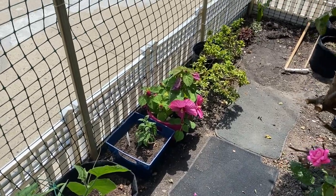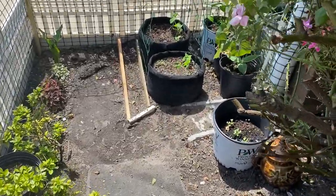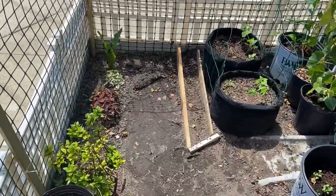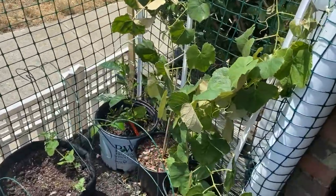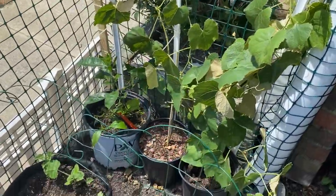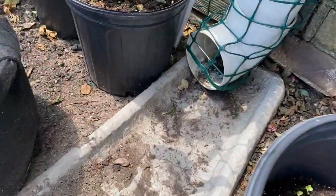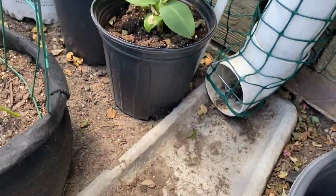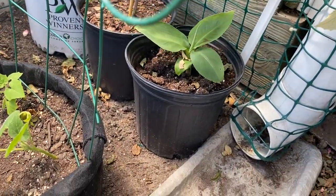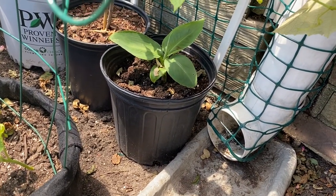Hey guys, guess what — I want to show you what I was talking about with my banana plants. We are out in the garden and you can see things have been changed around a lot. I'll give you a tour of how I changed everything around, but we are talking about my banana plants now. I just stuck this under here yesterday, but under here is my banana plant. As you guys can see, I have two banana plants and I got them at the same time.